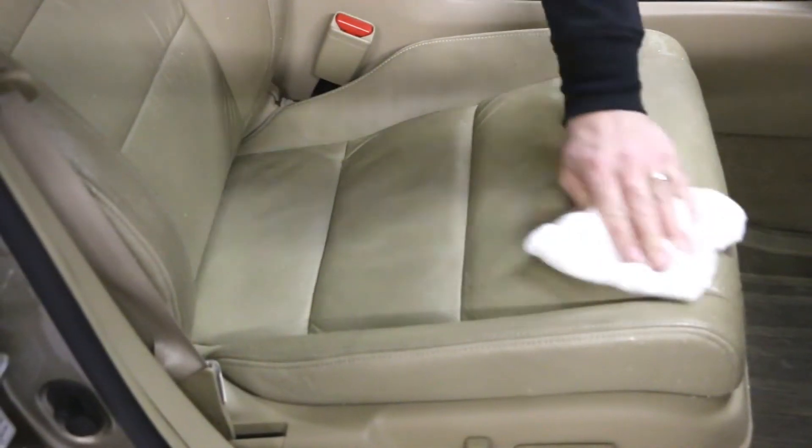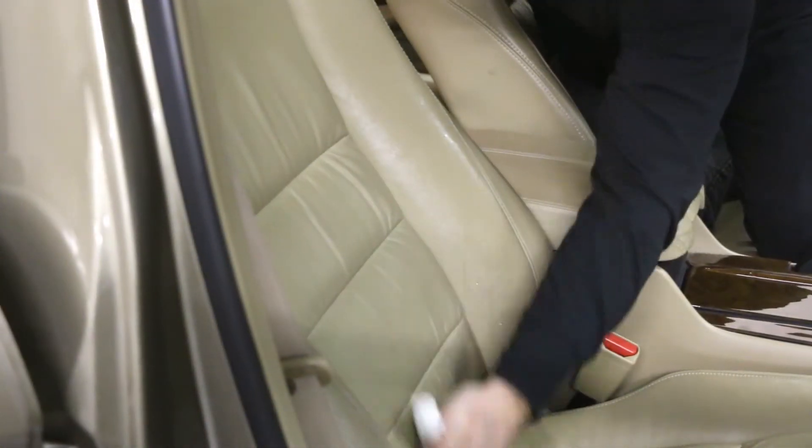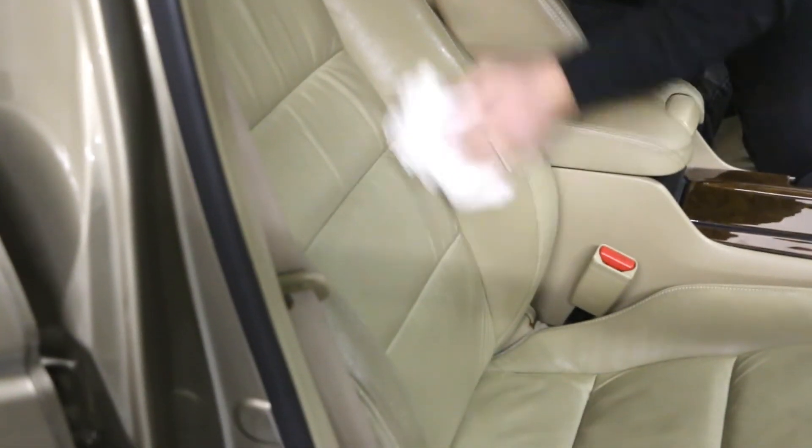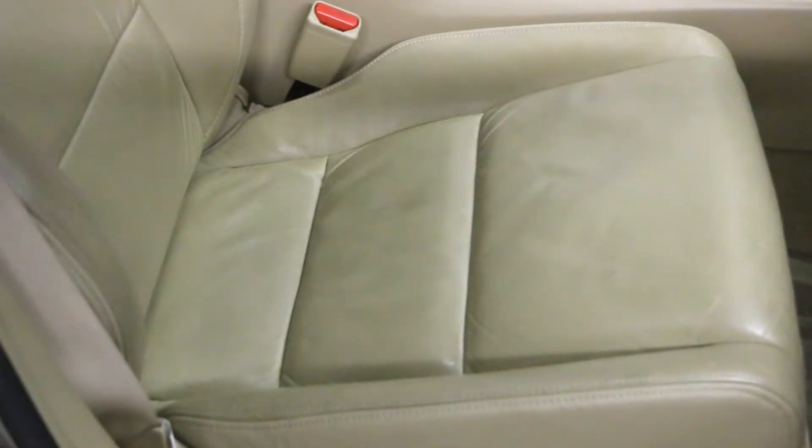After that, wipe and spread the protector and dry as much as you can, just one wipe. It will be a little damp to the touch, and let it air dry after that.